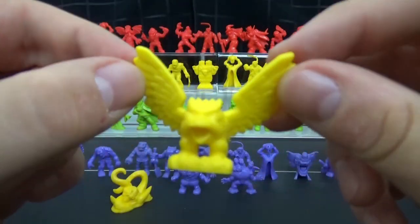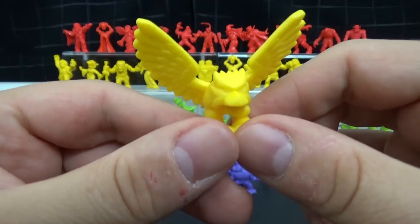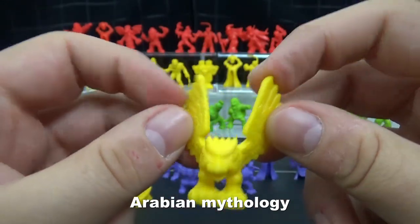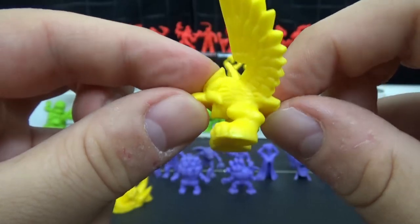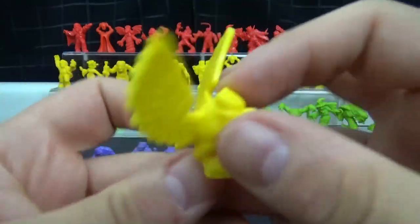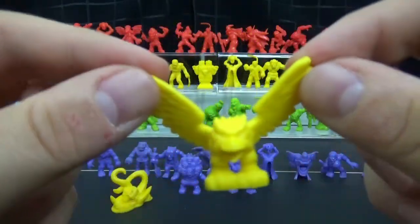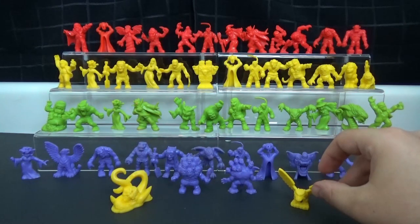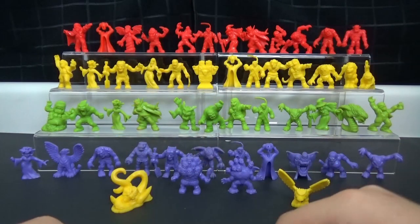Over here we have this giant bird — this is a Roc. I believe Rocs are from either Egyptian or Greek mythology — they're basically just giant mean birds that come around and pick people up. This one is actually kind of strange because he has a very tiny body. This one's a little off, mostly because of how small it looks. But it fits in, and again, points for including something a little more obscure than your typical stuff.